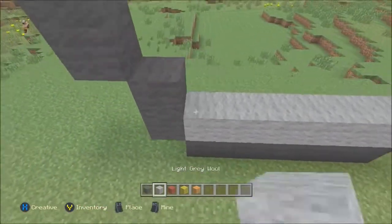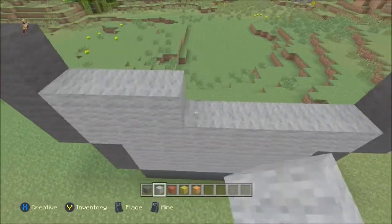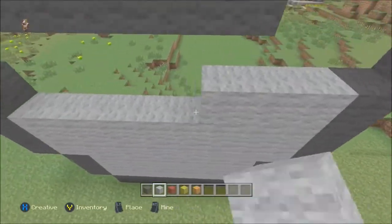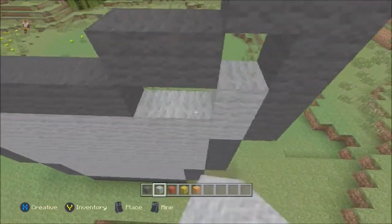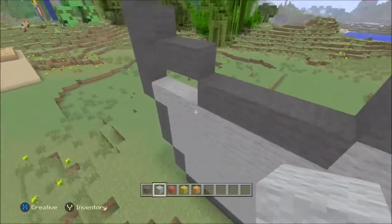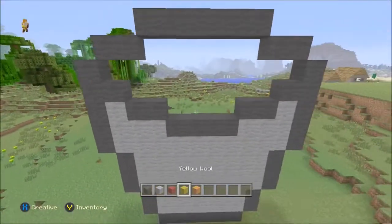Now, we will be knocking a few of these blocks out, but just to make it easier for now, we're just going to go and fill the whole of the bottom part of the bucket in. Like I said, we shall knock out the necessary blocks to replace in a minute. Let's just finish off this corner, like so. There we go. That's all filled in.